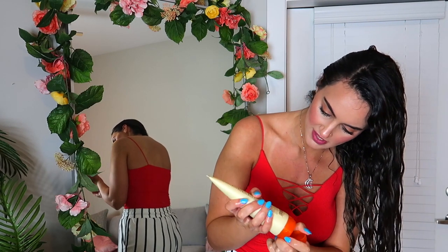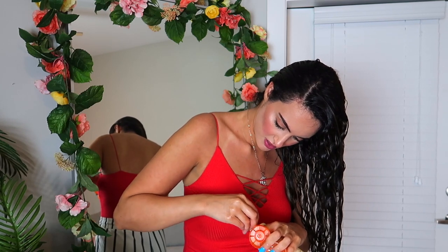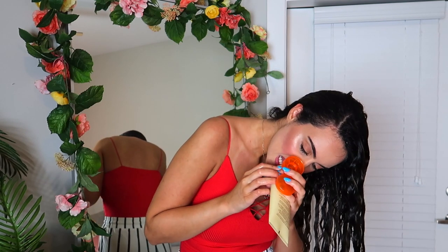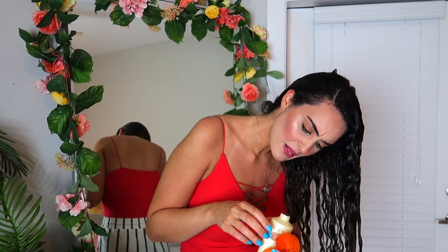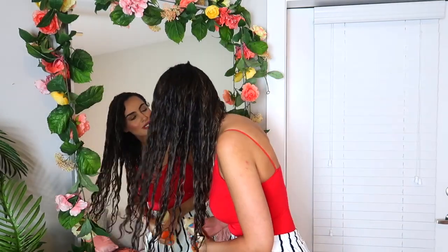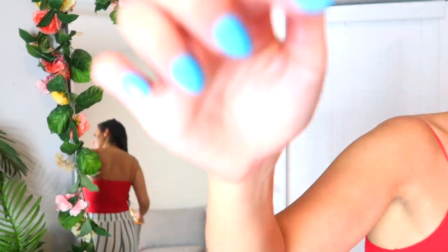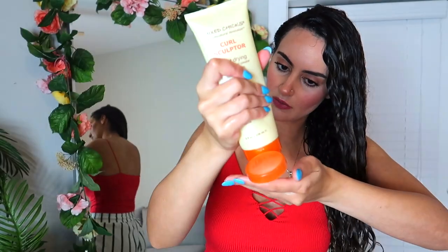We shall apply the curl sculptor — and of course this is sealed, not mad about it, but my fingers are so wet right now. I had to poke a hole in it with a knife, but we are back ladies and gentlemen.